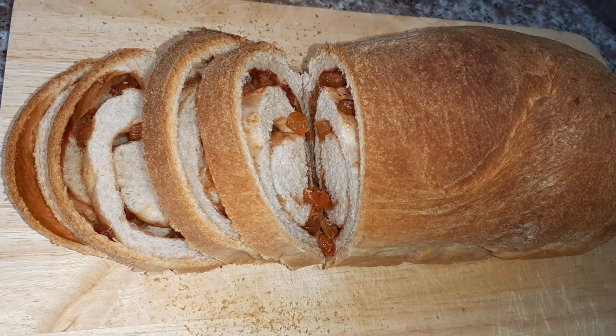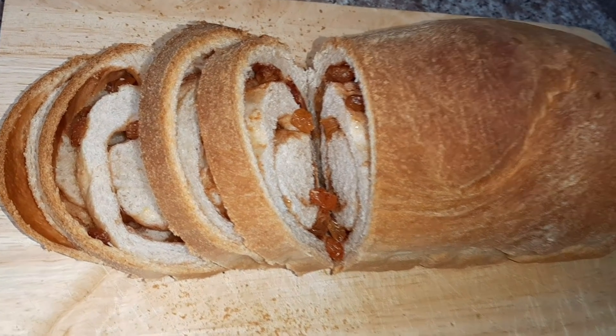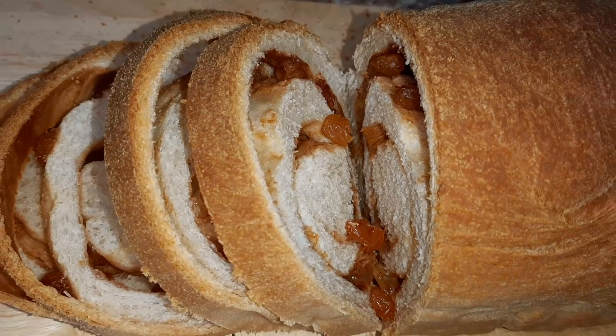I think right now is probably a good time to learn this technique, because making bread takes a little bit of practice. But once you get used to it — the first time I think it took me about 10 tries to actually make something that resembled bread.